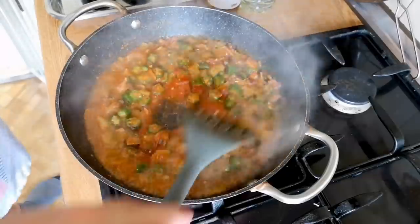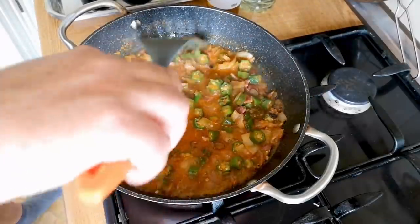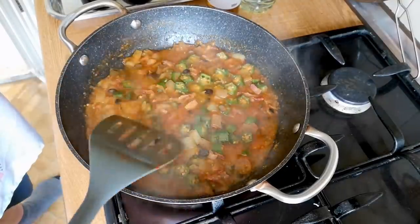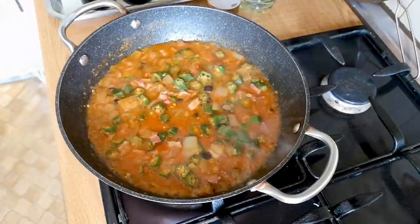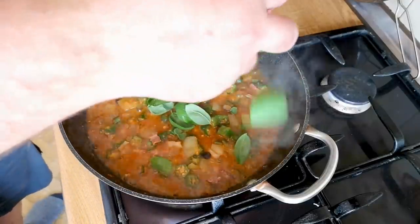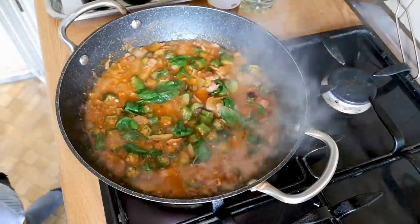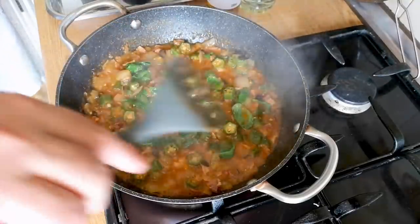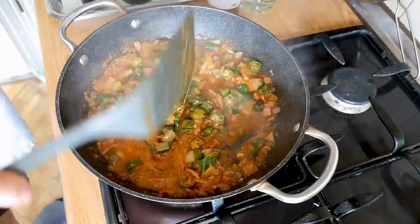It wouldn't be a Nigerian recipe without background noise — I apologise for the sounds you can hear. I've got some fencing contractors in today repairing a fence in the garden, so if you can hear noise, music, or drilling in the background, that's what that is. We're just a couple of minutes away from the end of cooking now and I'm going to throw in a very generous handful of basil leaves. I'll turn the heat right down and let it cook in what's left of the heat from the pan. Time to serve this and give it a taste.